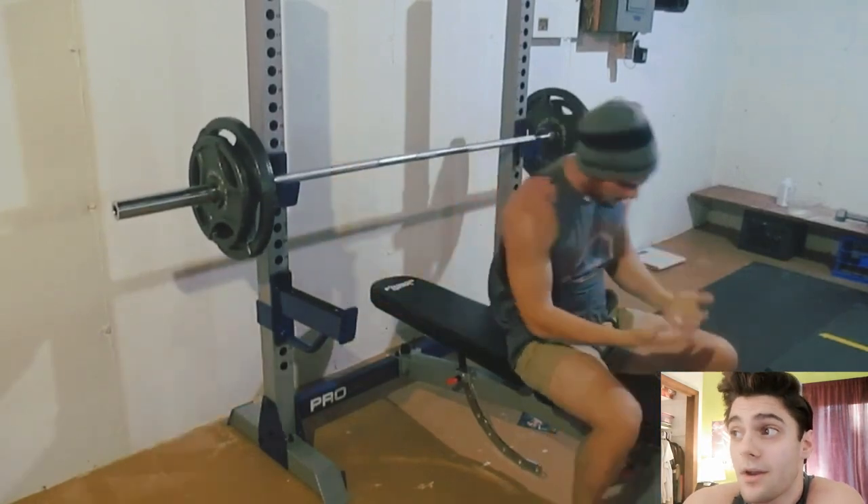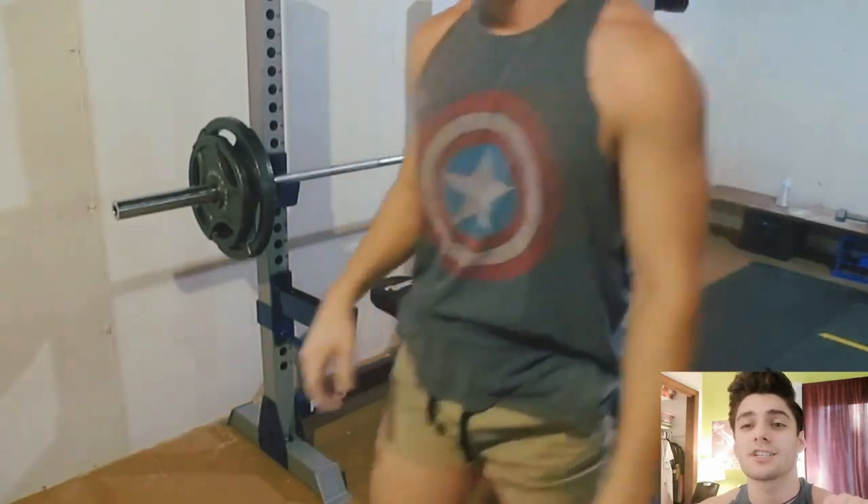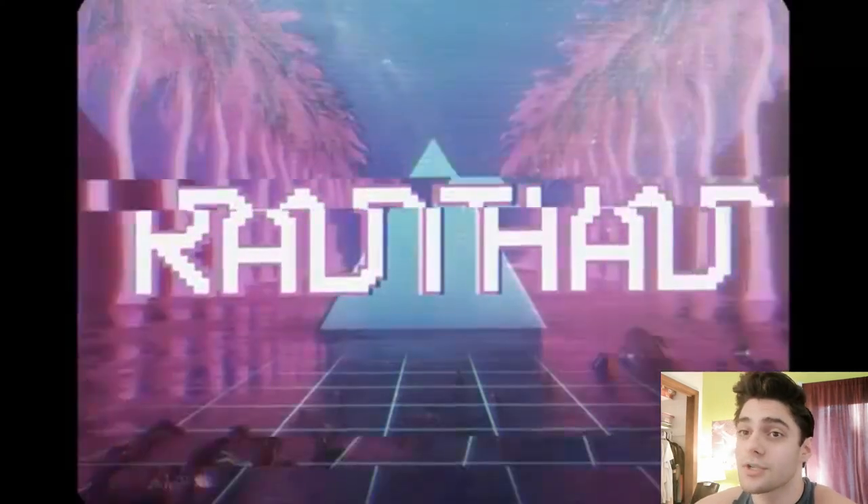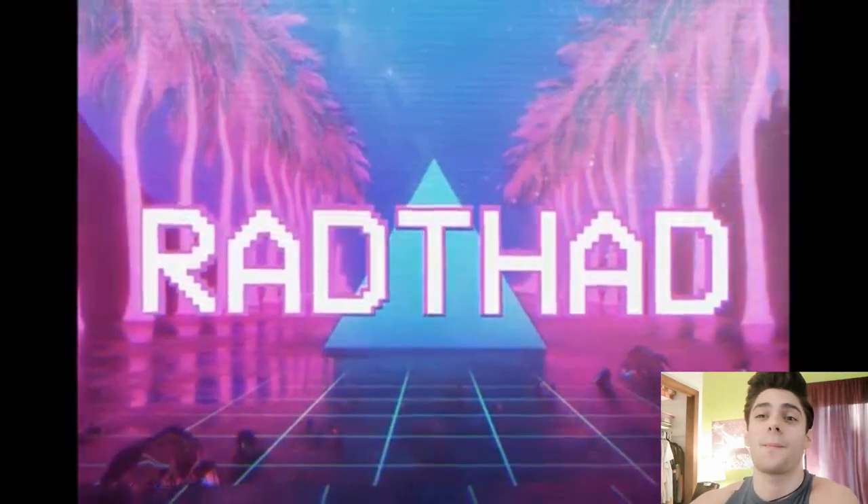Try to do a wider grip if you want to go higher in weight on bench, because it'll actually engage your chest more. So that's it — try not to bench like a loser. Bye!